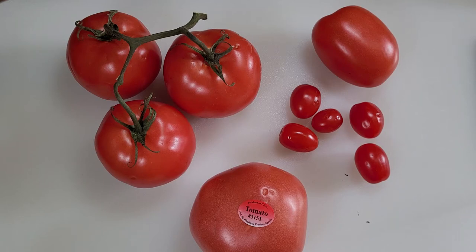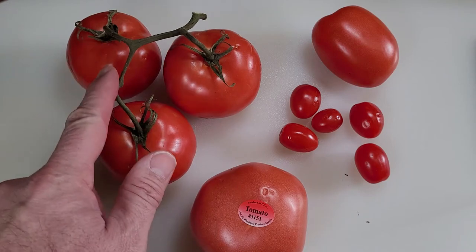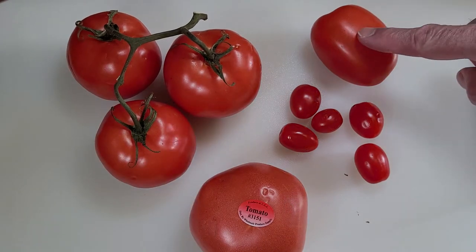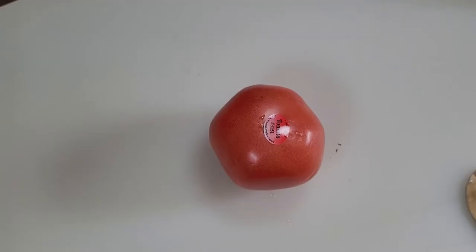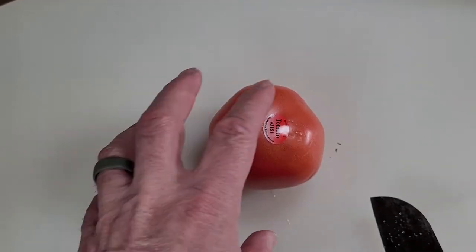What's your favorite tomato to grow in the garden? Do you like beefsteaks? Do you like slicers? Do you like aromas? Or do you have a favorite cherry tomato? In this video I'm going to tell you about my favorite beefsteaks.